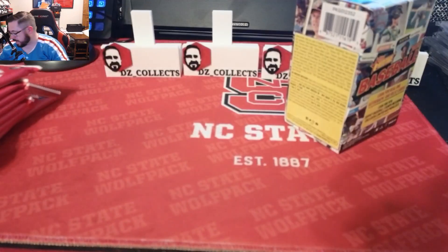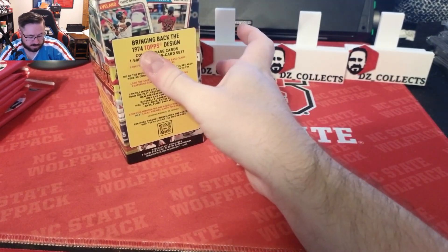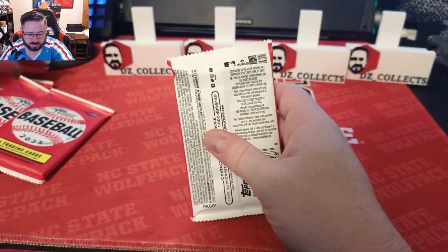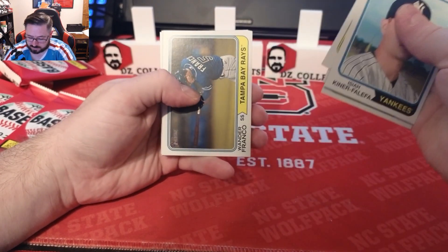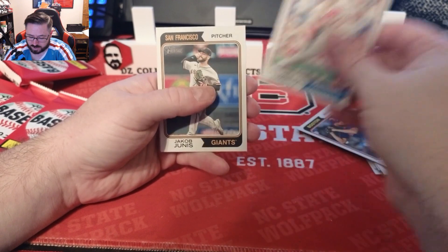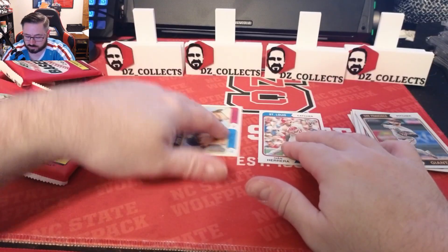In the hobby box you do get a box topper; you do not get that in retail. Two blaster boxes — we'll just get into it and see what we get. There are definitely quite a few cards in here. Let's see what we can pull! Isaiah Kiner-Falefa, Brady Singer, Corbin Burnes, Jordan Lyles, Wander Franco — a little landscape card — Kenley Jansen, Ivan Herrera rookie, Jacob Junis, and a Strikeout Leaders insert with Garrett Cole and Corbin Burnes.